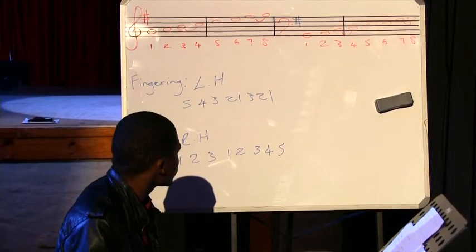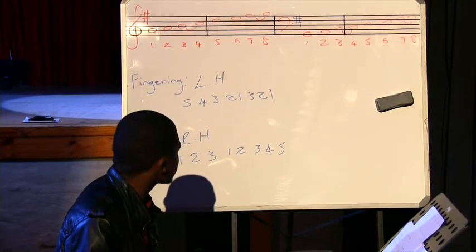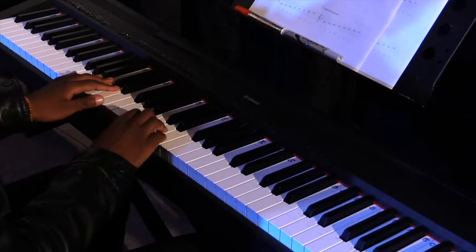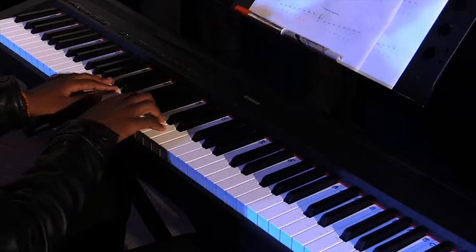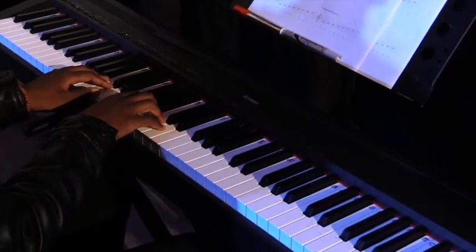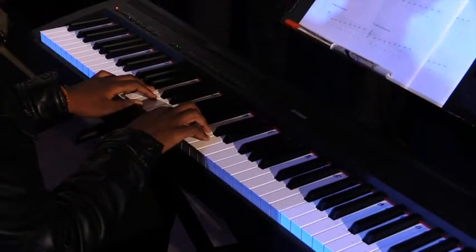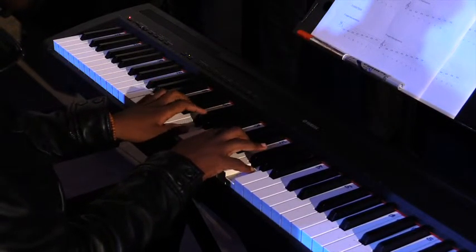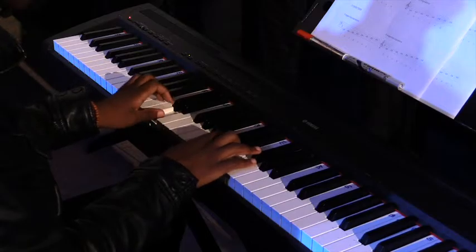One, then you flip over to your third — three, two, one. I'll do that again: five, four, three, two, one, flip over to your third, three, two, one. For the left hand when descending, I'm going to start on one going backwards.